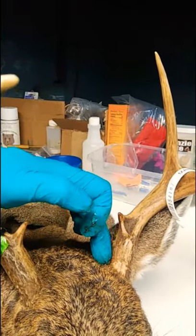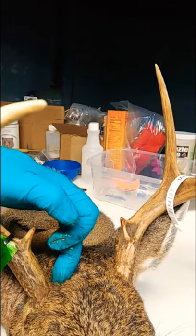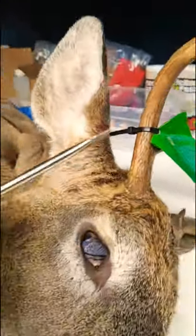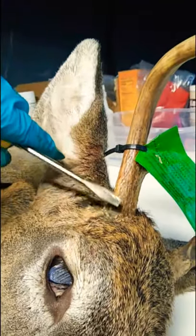Then cut to the base of this burr, and then cut to the base of this one. You want to cut all the way to bone with your scalpel. A screwdriver comes in handy for this — use a screwdriver to pry the skin out from underneath the antler burr.